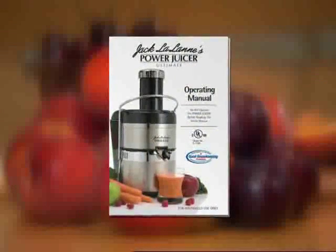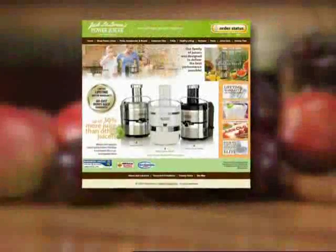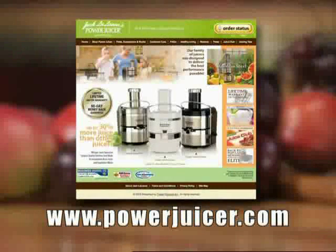Before we get started, everything we're going over today will be in your juicer owner's manual. We also have additional videos on our website at www.powerjuicer.com.